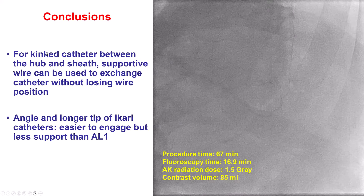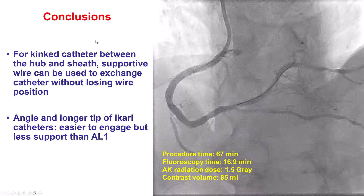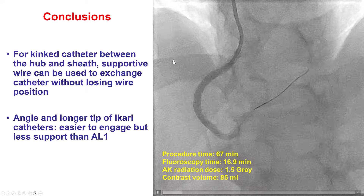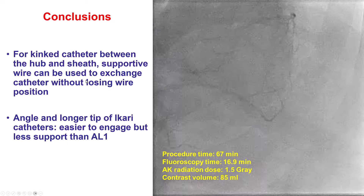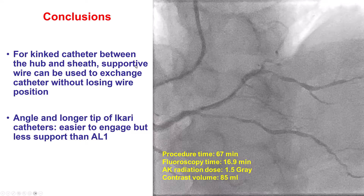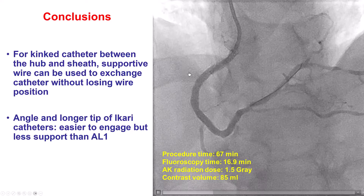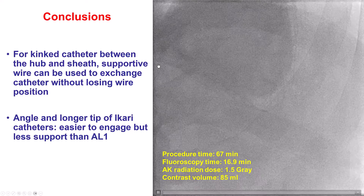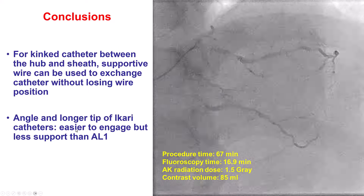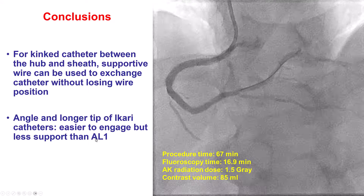In summary, when you see pressure dampening, go through the algorithm. It is very important to exclude kinking of the guide, which was the cause of dampening in this case. Once there is a kinked catheter, one way to avoid losing position is to advance a supportive wire — such as the Grand Slam — inside the coronary artery. The wire should be 300 centimeters long, and it can then be used to remove the kinked guide and advance another guide catheter. Finally, for complex PCI of the right coronary through radial or femoral axis, using the AL1 guide provides the best support. The iCarriRight may facilitate engagement but does not provide as strong support as the AL1.